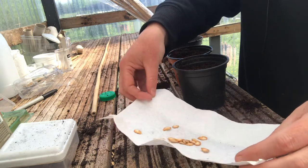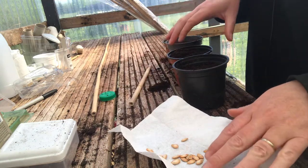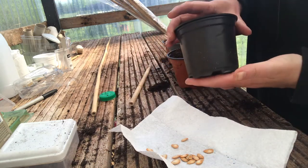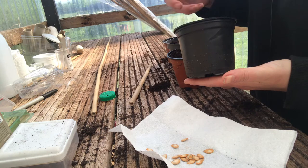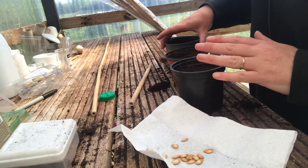I put them onto this bit of kitchen roll and they've all dried out nicely now. I'm going to be using pots that are quite large so that I don't have to move the seedlings on — they can stay in these bigger pots for a little while longer.